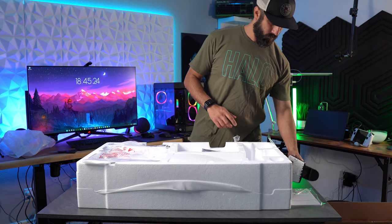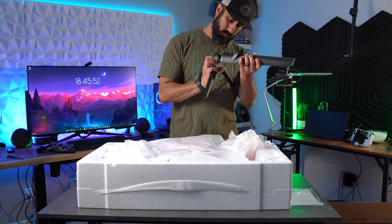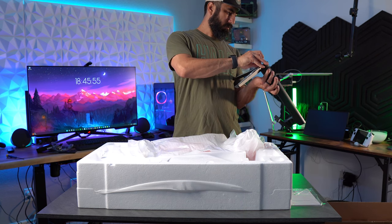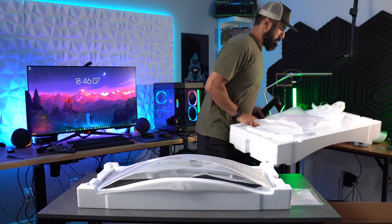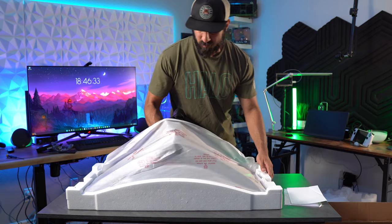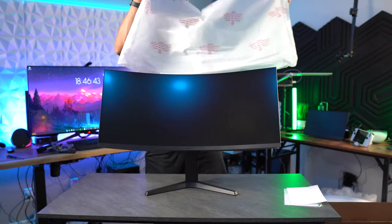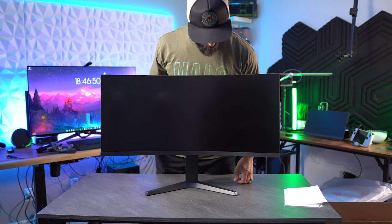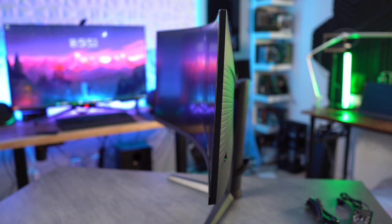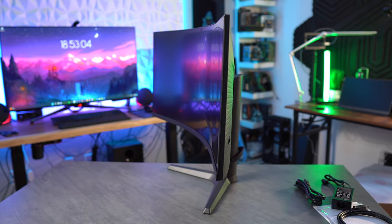The Kuri 34E6UC is a 34-inch 1440p ultrawide VA panel monitor with a 165Hz refresh rate and a 1ms motion picture response time. Being an ultrawide, it has a 21:9 aspect ratio. One of the interesting features is the 1000R curve, made popular by the Samsung Odyssey monitors. It covers 90% of the DCI-P3 color gamut, 100% of sRGB, has a 3000:1 contrast ratio, and peak brightness of 400 nits. It is VESA certified for HDR 400, though there are no local dimming zones.